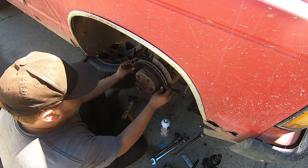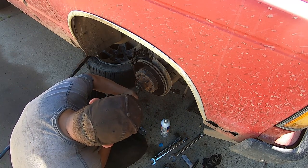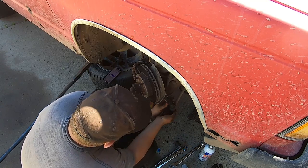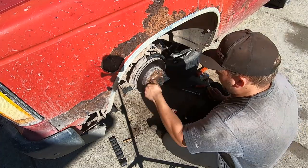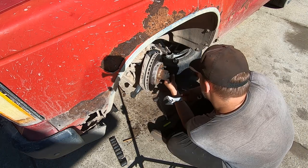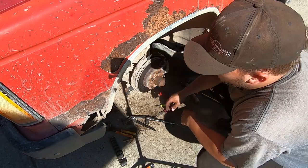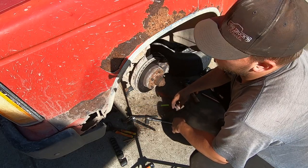Good amount of spin, no play — there we go. I am still gonna have to adjust my toe but we're gonna do that at the very end because it's kind of a pain in the ass and I'm not expecting it to go well.